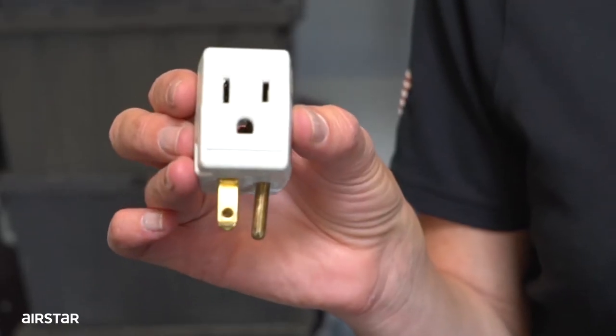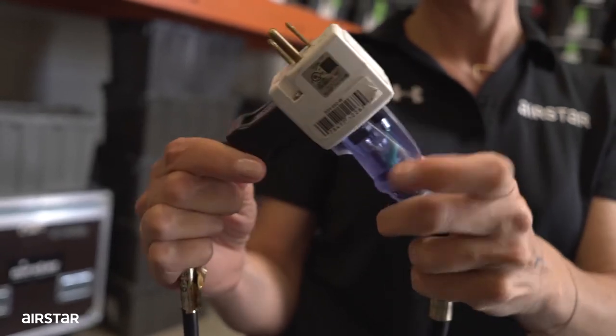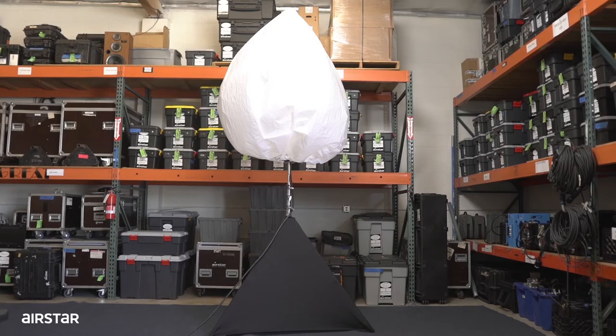Connect the fan and the light into a Q-Tab and then continue to connect it into a dedicated 20 amp circuit. It does not need to be in a Q-Tab strictly — both connectors can be plugged in separately, but we strongly recommend you do it this way.